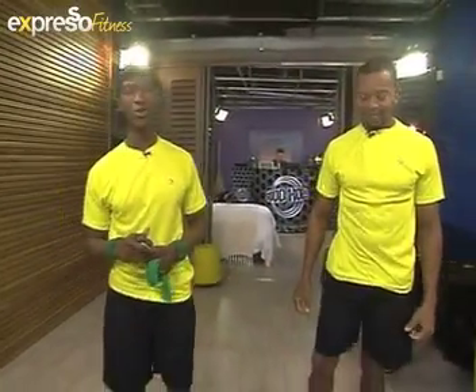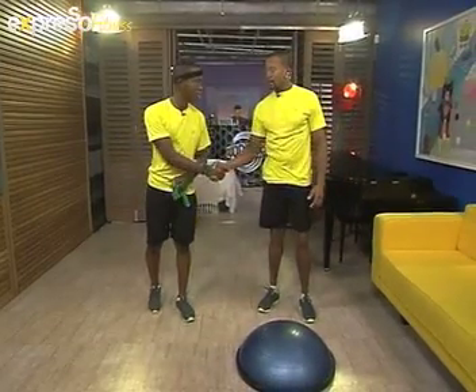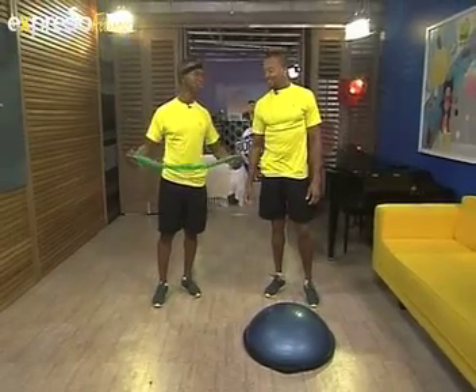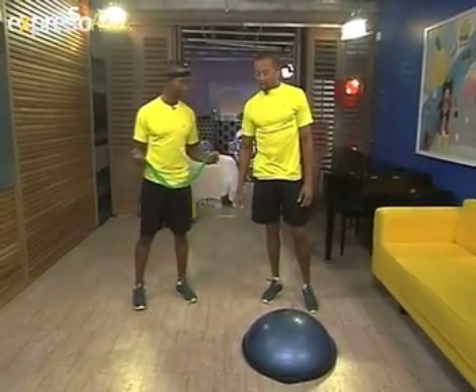We're going to kickstart your Thursday morning with some healthy exercise. Mr. Lucas Mutenjan is joining us this morning. How are you feeling? Very, very good! Today's workout might be a bit tough — I told Lucas backstage to challenge me because I'm feeling rather pumped up these days.